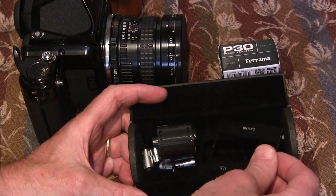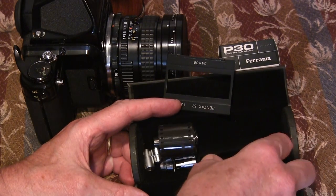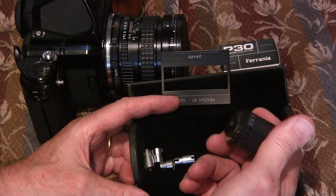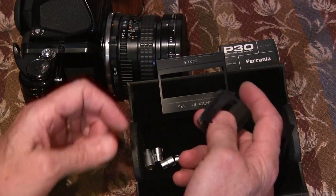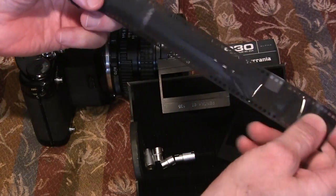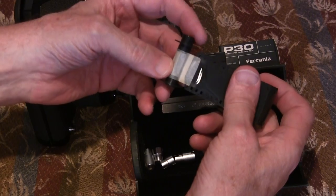The adapter comes in two pieces — this is for the gate, and this is for the viewfinder. This is an old core of film with leader that I took off of a roll that I developed. Then, when I went to develop the film, I cut it and left it on the take-up core.